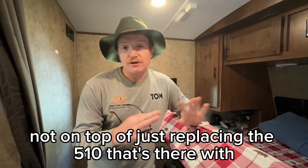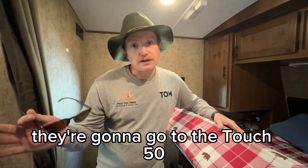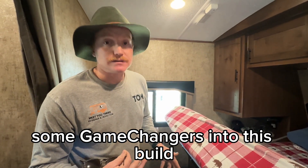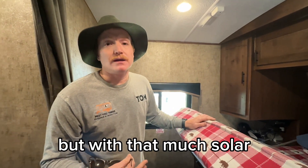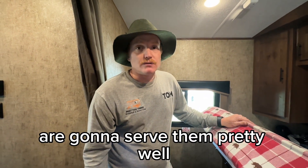That'll be a huge improvement — not on top of, but replacing the 510 that's there with close to 1000 to 1300 watts of solar, hopefully. At that point they'll go to the Victron Touch 50 display and see if we can squeeze some Game Changer batteries into this build for a few more amp hours. But with that much solar and this size trailer, I think the 300 amp hours are going to serve them pretty well.